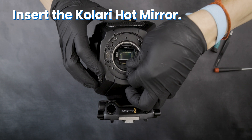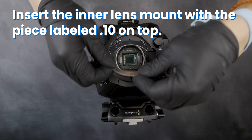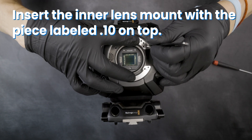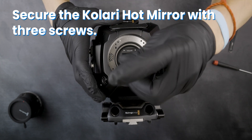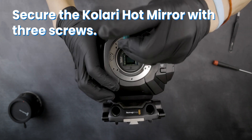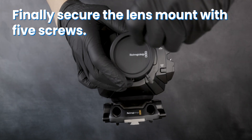Insert your Kalari hot mirror. Insert the inner lens mount with the piece labeled .10 on top. Secure the Kalari hot mirror with three screws. Finally, secure the lens mount with five screws.